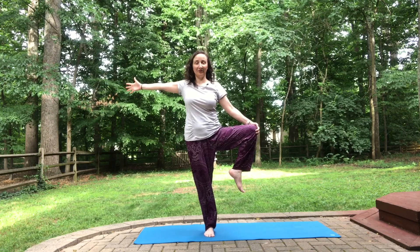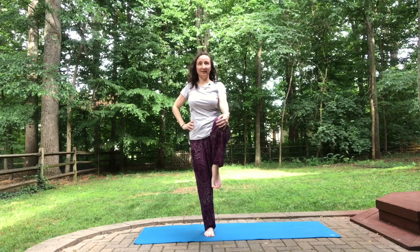Gaze comes straight ahead. Arm lowers. Leg back to center and lower down. Shake it all out. Side two.